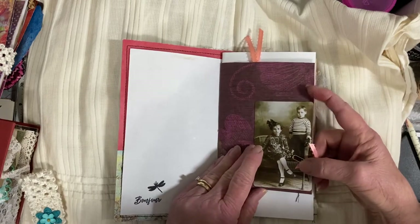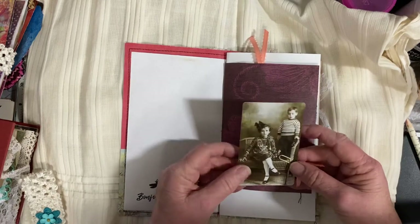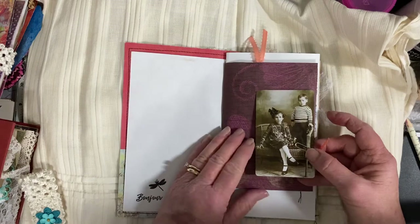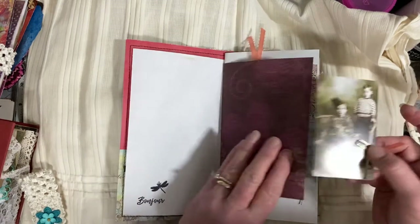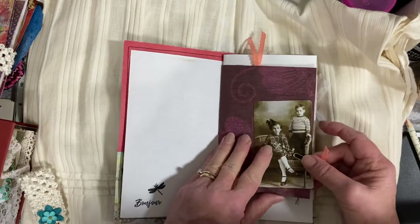Sometimes I put these little photograph cards — these are from Tim Holtz — and I put these in to show you that you can clip your things to the pages. You don't have to keep these in there, but I just include them so you can get an idea of what you can do.